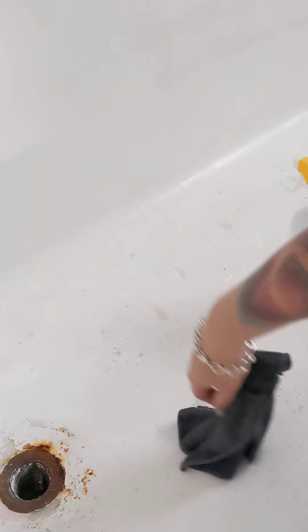See, I'm not even putting pressure on that and that's how easy it comes off. Oh yeah, right there — see that line? That's where I stopped wiping.